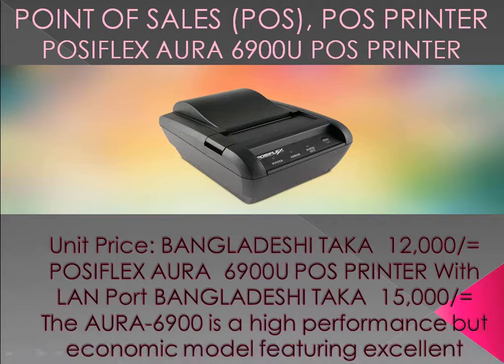PASIFLEX R6900U POS Printer. Unit price Bangladesh: 12,000 taka. PASIFLEX R6900U POS Printer with LAN port: 15,000 BDT.